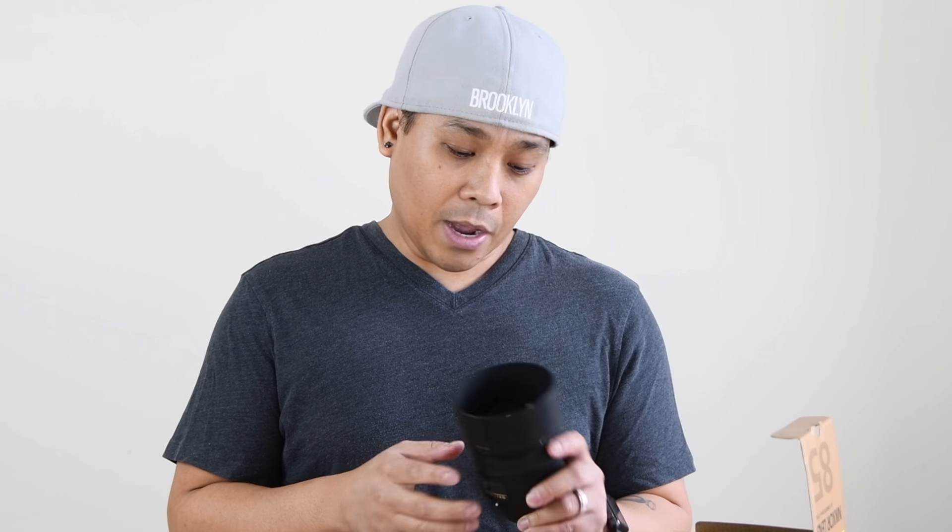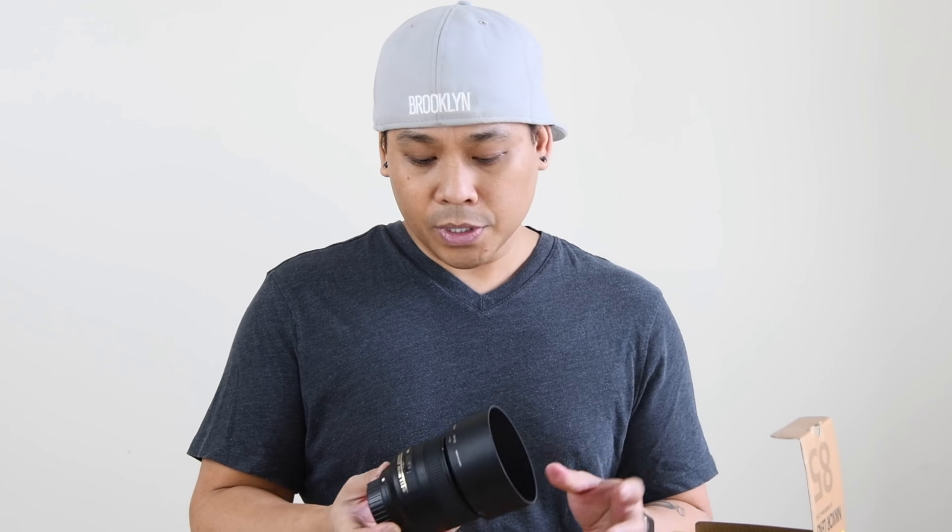Yeah, can't wait to take this out and take some pictures and see how it looks. And of course you guys can also follow me on Instagram under Josh Estrada Photography — I'll be posting some pictures there.